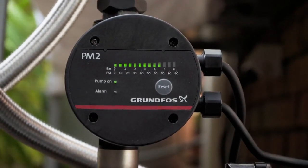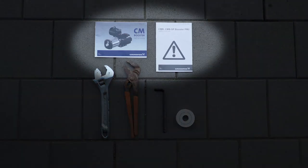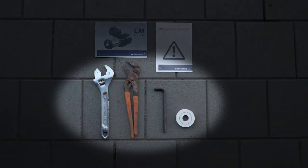Before you begin the installation, ensure you have read the installation and operation guidelines that came with the pump. You should also check any local regulations that may apply before installing your pump. Next, ensure you have the right tools for the job: some thread sealing tape, also known as plumbers or teflon tape, a plumber's wrench, hex key, and depending on existing fittings you may need a shifter.